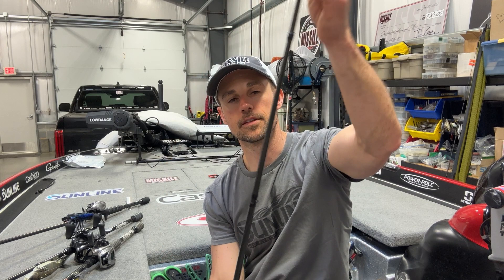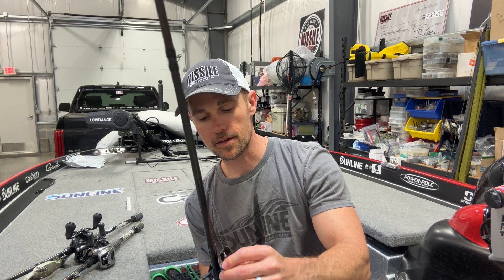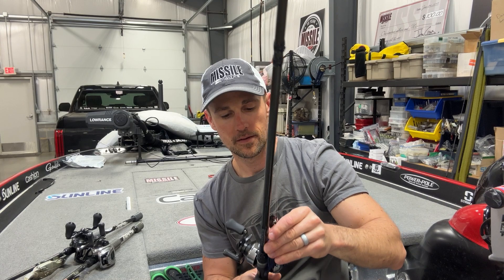The key there is the three-quarter ounce tungsten weight with that little clicker ahead of the Spro swivel — that is key. And then that Baby Destroyer. The first day I did catch one big one out on the lake on a half-ounce Jackhammer, black and blue, with the Spunk Shad in Bruiser Flash on the back — the five and a half inch. I wanted that bigger profile, and sure enough it choked it — a four and three quarters. On 20-pound Sunline Shooter.